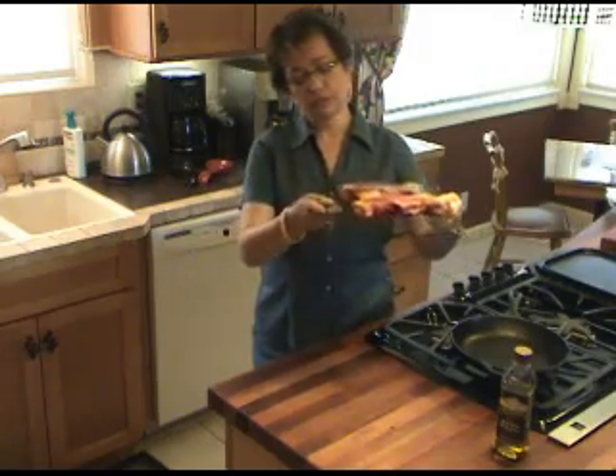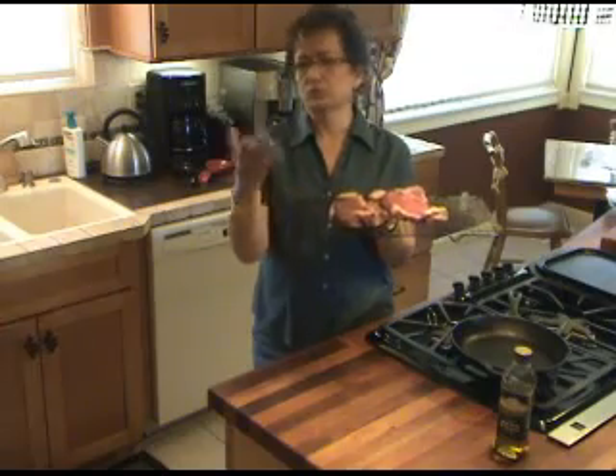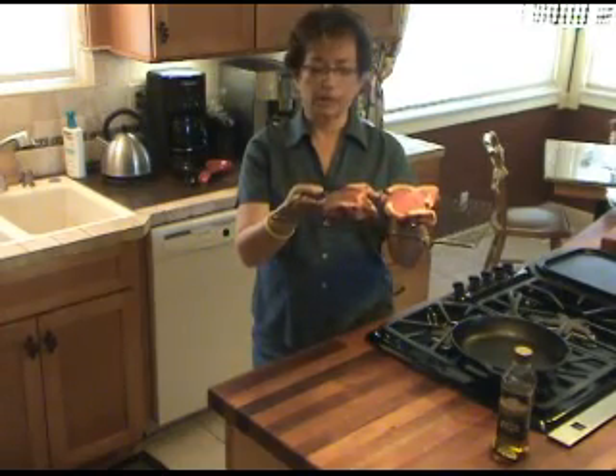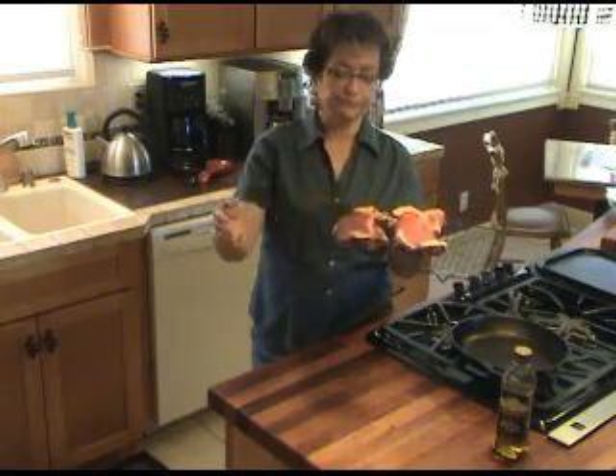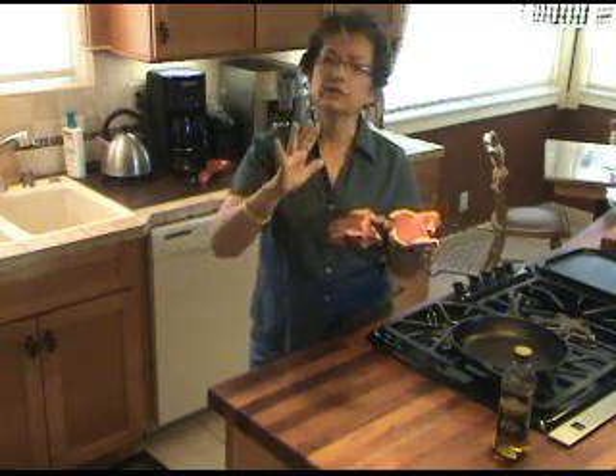You put it on a rack — like the kind you use to cool cookies — set it over a low tray, and put it on the bottom of your refrigerator. This way it gets full air circulation, and just leave it alone.